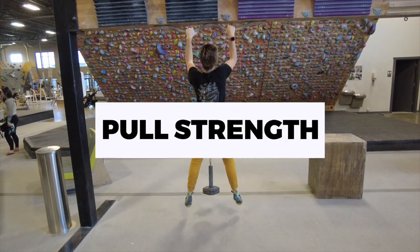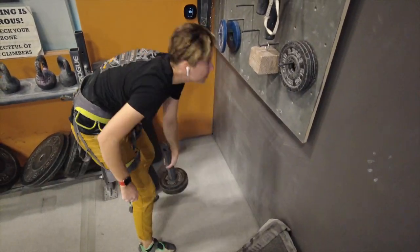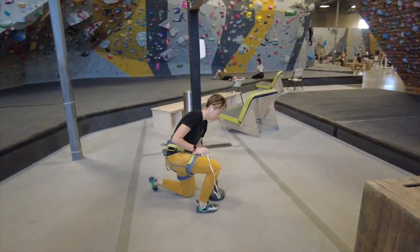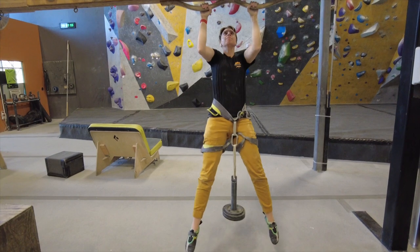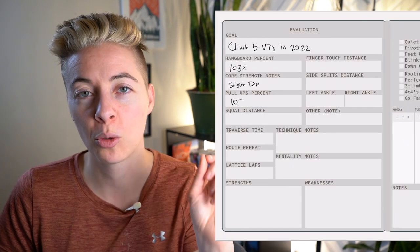Now let's evaluate your pulling strength by doing a couple of pull-ups. If you can do two pull-ups, I recommend adding weights to see how much you can add and still do two. The same approach applies as with hangboarding — if you can't do bodyweight pull-ups, use a pulley system to see how much weight you need taken off. You could also use bands, which are common for pull-up training, but for a more precise evaluation I recommend the pulley system. Record the percent of your body weight you can do pull-ups with for at least two reps.